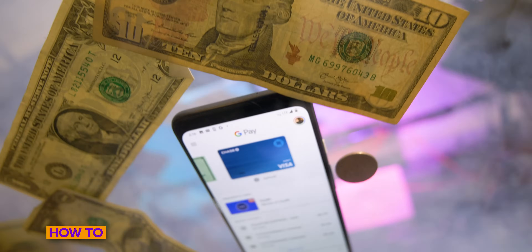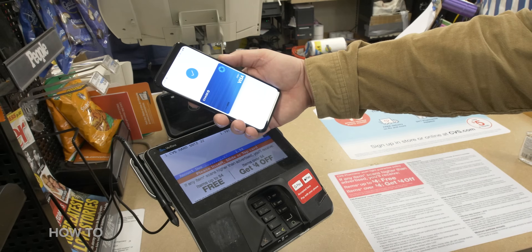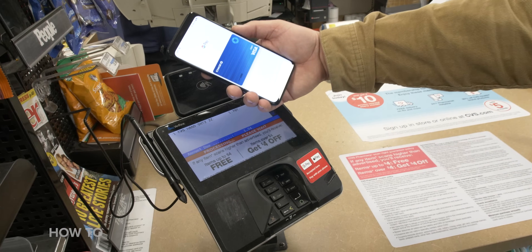Some of you might already know this, but Google Pay is basically a digital wallet for your Google account. You can use it to send and receive money to friends and family, use it in an app to pay for a good or service, or use it at a restaurant or store at the register using an Android phone or a smartwatch that runs Wear OS. In 2018, Google Pay replaced Google Wallet and Android Pay.